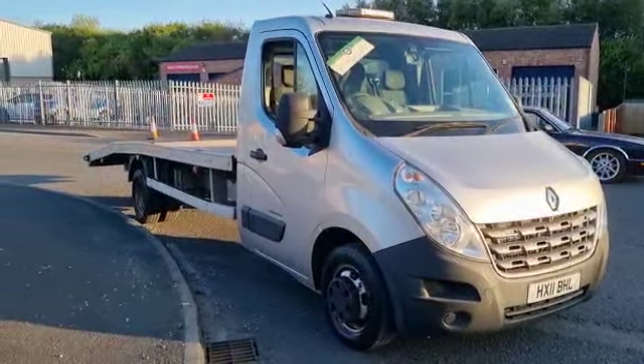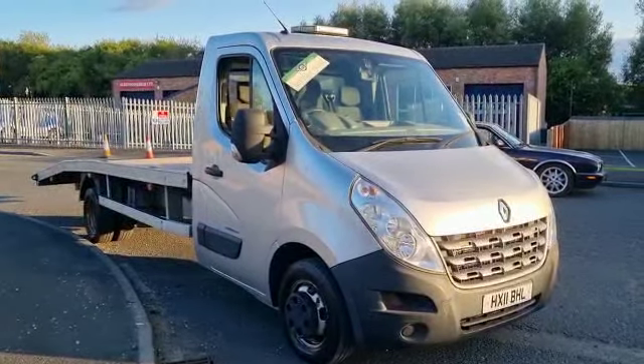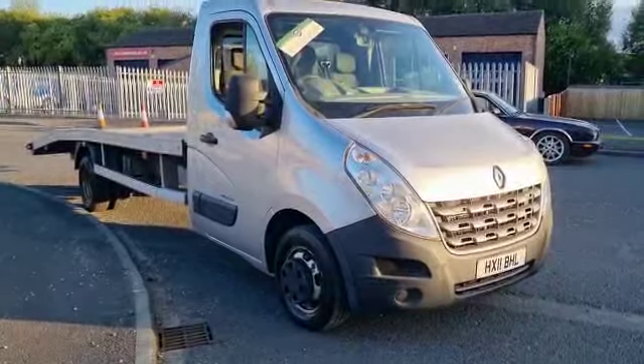Right then folks, here we go — a very purposeful little lorry, just been up the road there. Drives really well, the old thing. It's not that old, but anyway, drives well.